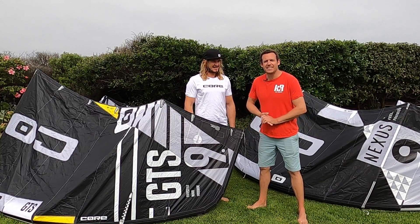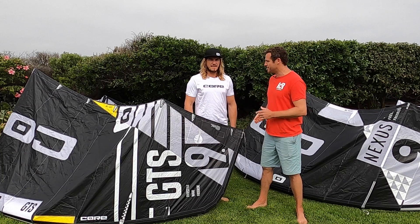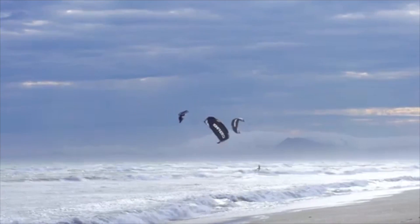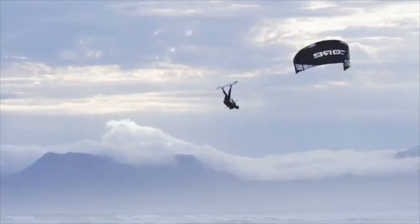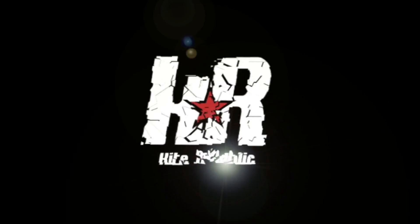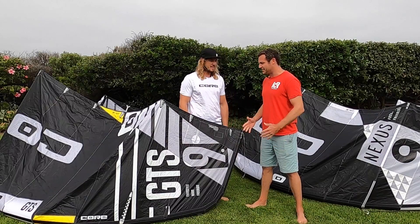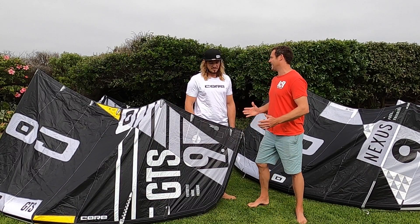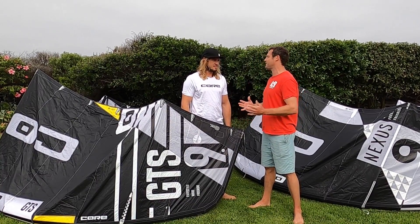Hey guys, Chris here from Kite Republic, here to talk through everything Core GTS with Josh Emanuel, Mega Loop Beast. This is obviously your weapon of choice when you're out there for most of your riding. Can you tell us, GTS — who is it for?